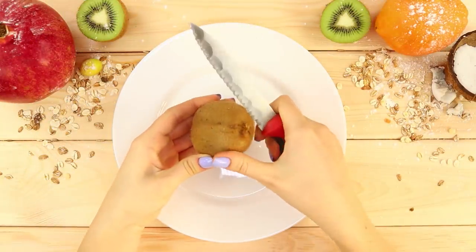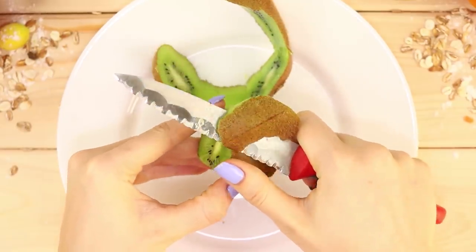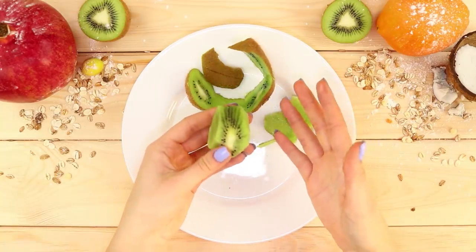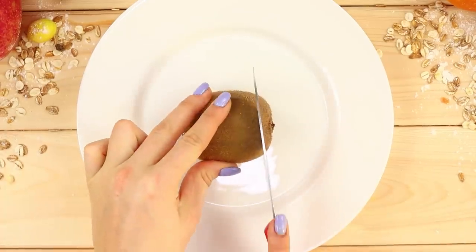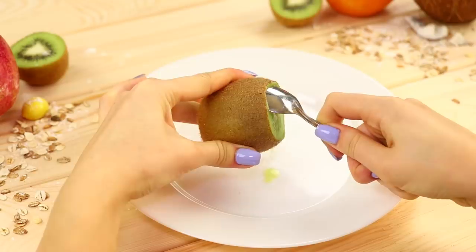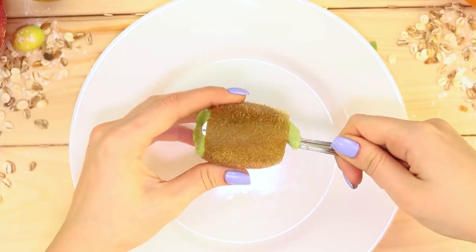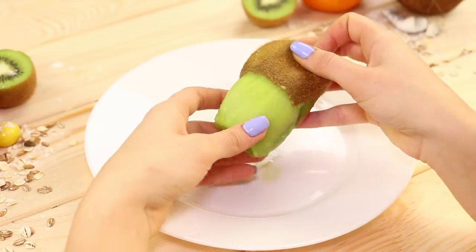Everybody's tried to peel a kiwi and ended up removing half of its flesh along with the peel — what a waste of vitamins! Take a kiwi, a knife, and a spoon. Cut off the ends of the fruit. Insert the spoon under the peel and start to turn it gently. Remove the peel at once. Done!